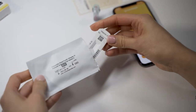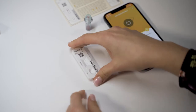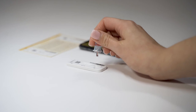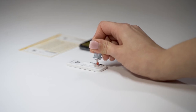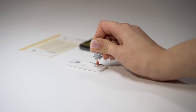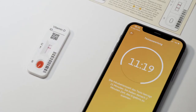Now remove the test cassette from its packaging and place it on a flat dry surface. Remove the safety cap of the capillary and hold it approximately one centimeter above the sample application window S. Allow four hanging drops to fall onto the sample application window S of the test cassette — this is the only way to ensure the correct buffer volume. Then start the 15-minute timer. Do not move the test cassette during this time.